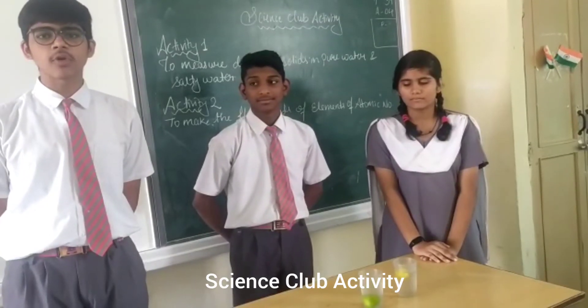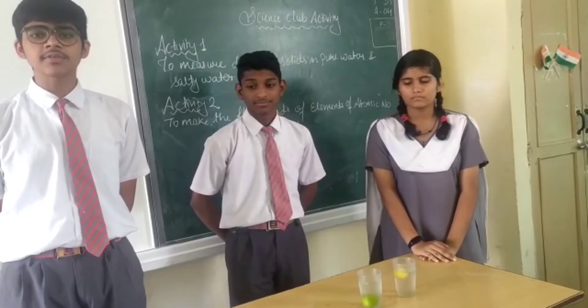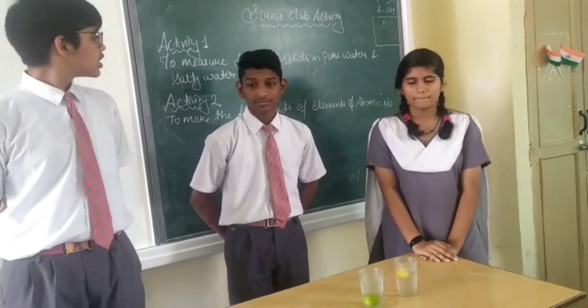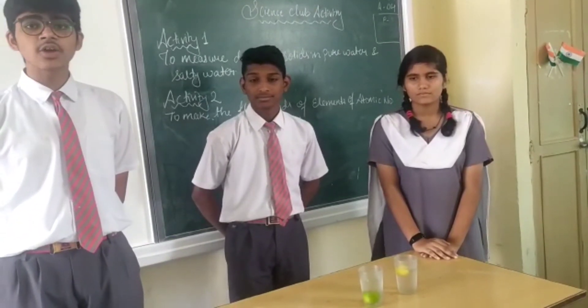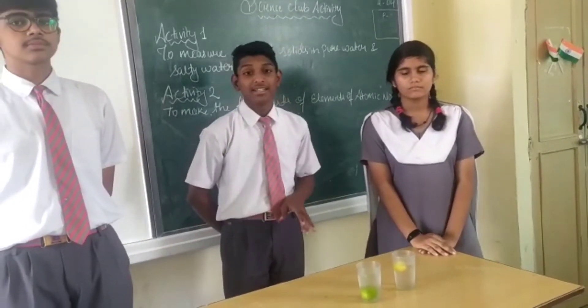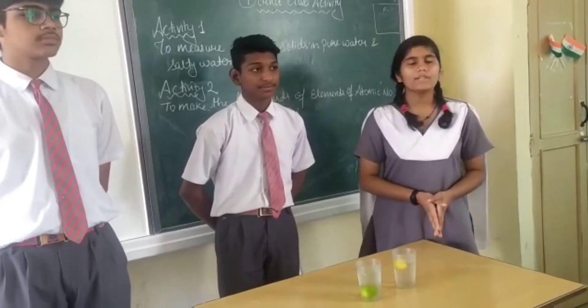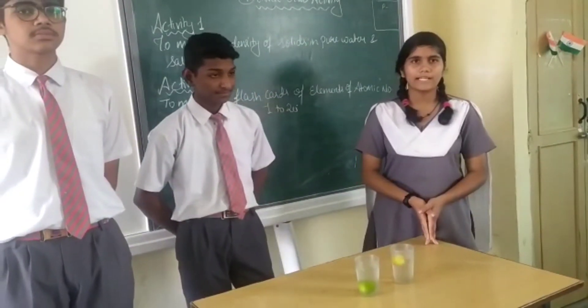In our class 90, we are going to perform every activity that is style club activity. In activity 1, we are going to perform to measure the density of a solid in pure water and salty water. To perform this activity, we need 2 glasses, salt, water, and 2 lemons. Now let's take a glance at the procedure for this activity 1.